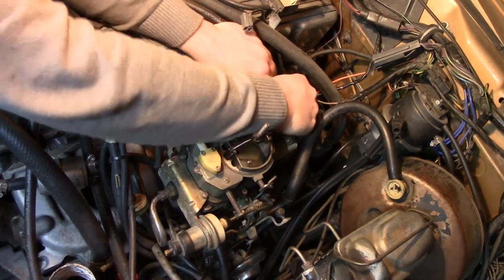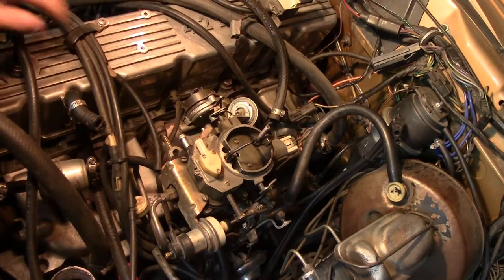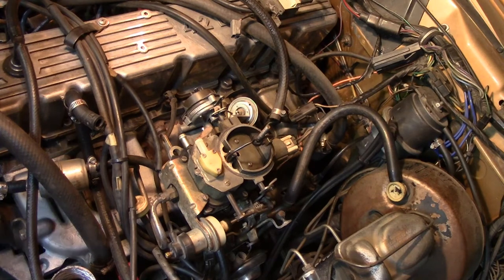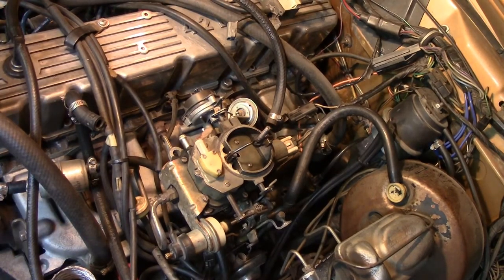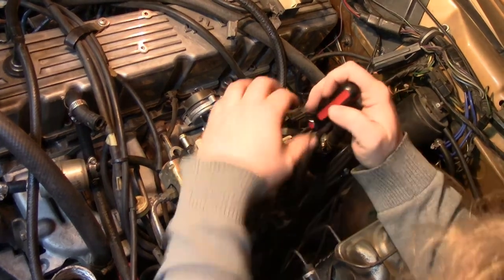That'll do the PCV and the charcoal canister. Let me find that screwdriver. I've got to go around the other side of the camera. There we go.